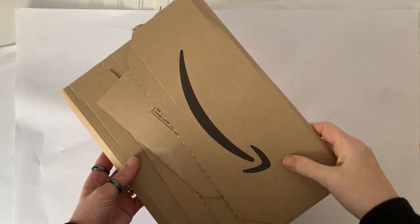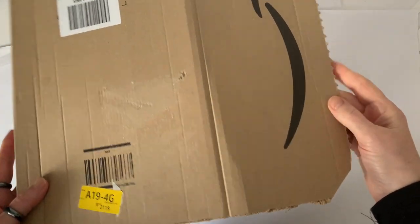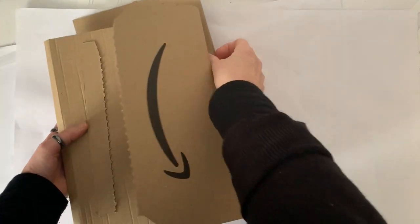With so many of us still in lockdown at the moment, lots of us have got Amazon packaging laying around, so I thought I would use some of mine as craft resources instead of putting it in the recycling bin.